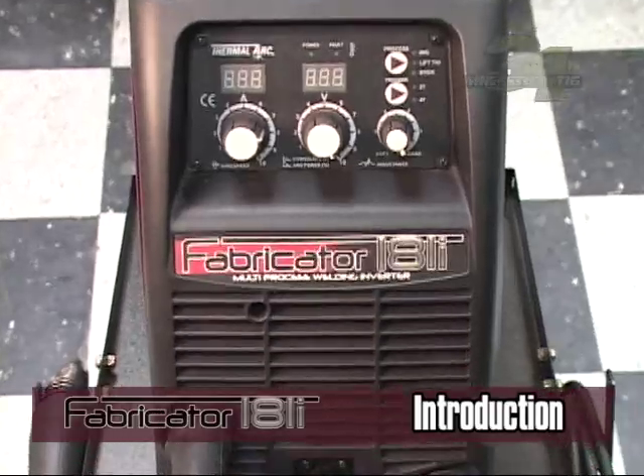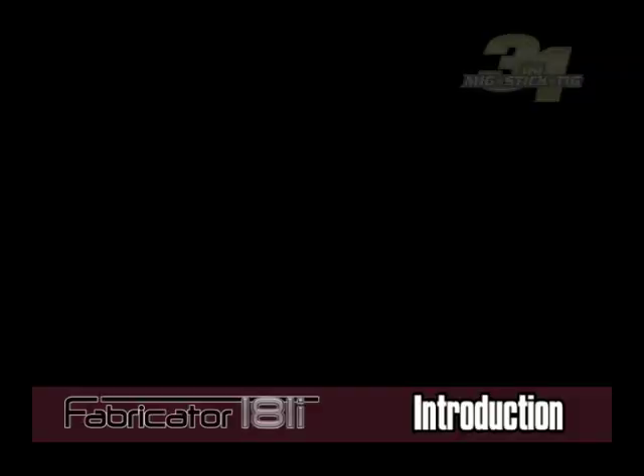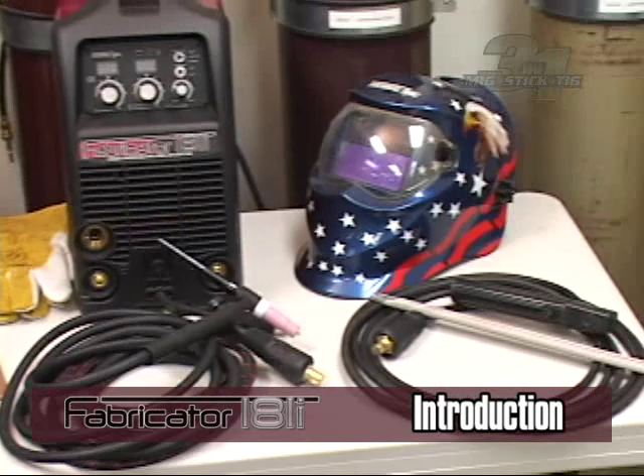Welcome to the Fabricator 181i introductory DVD. This short video will provide you with an overview of what this unit is capable of and how to set one up.